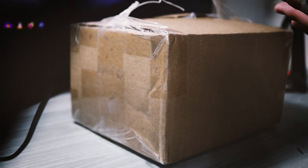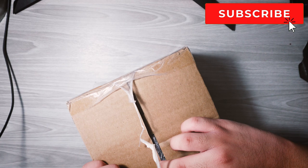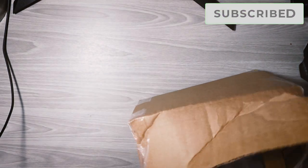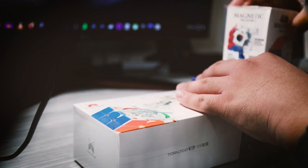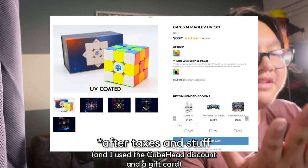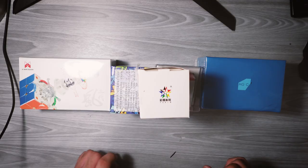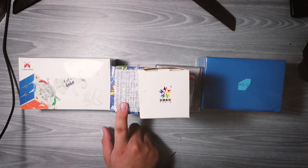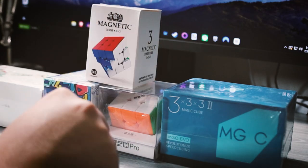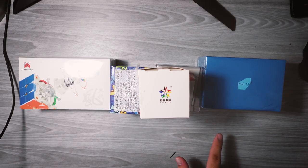So here we have a big unboxing from the cubicle — let's open it up. We got two Cupid logos apparently. So for the price of the GAN13 Maglev UV Coated Edition — yes, that's pretty expensive — this is what you can get with it instead: the Tornado V3 UV Coated Edition, the Pioneer one, Qi MP 3x3, Yushin Little Magic Magnetic 3x3, the Qi M-Pro, and the YJ-MGC EVO 2. Let's get on with the first one.